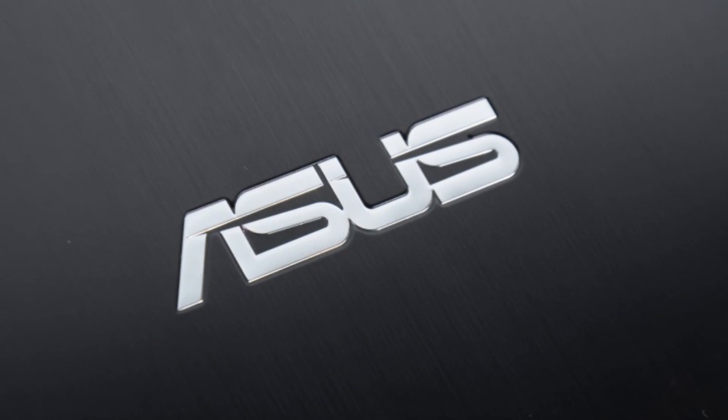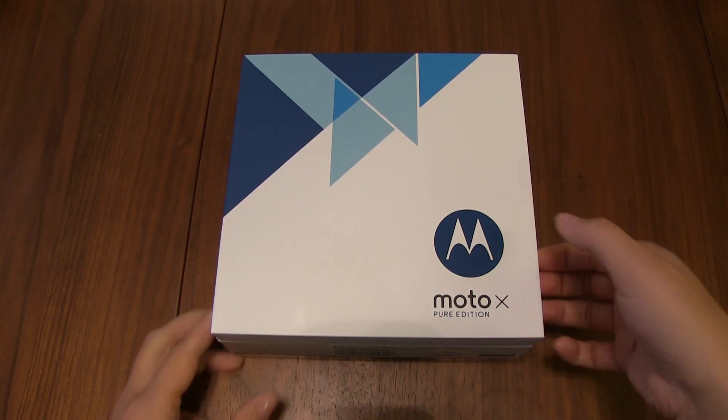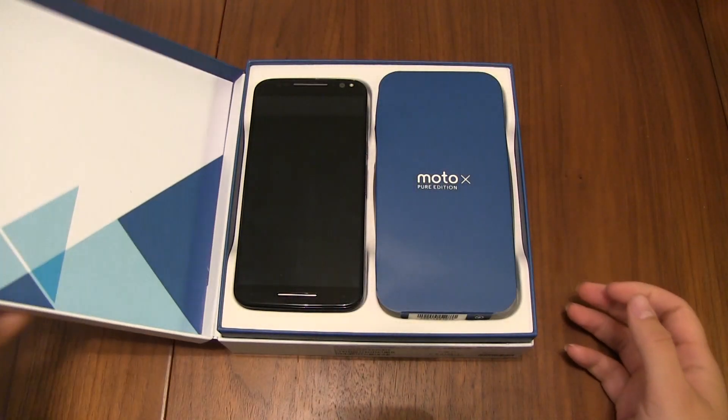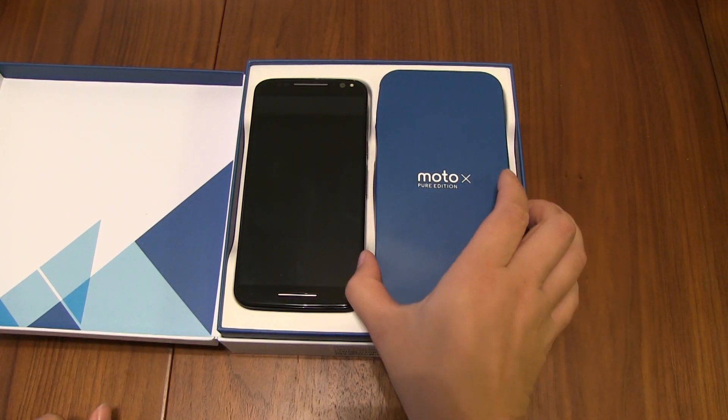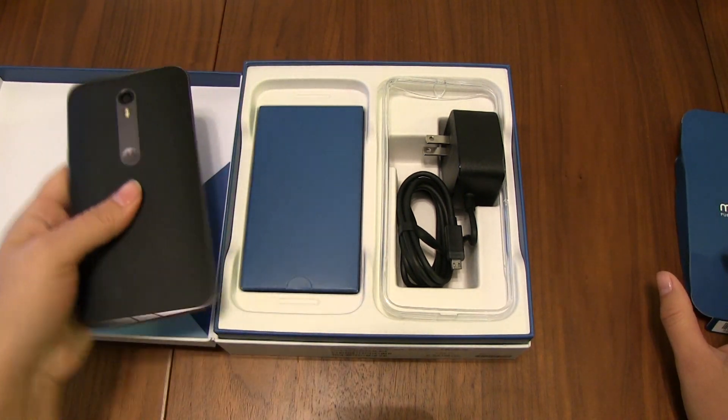This Mobile Geeks video is powered by Asus. Here we've got the Moto X Pure Edition and I'm going to unbox it. Here it is in all its 5.7 inch glory. But let's get into what's inside the box before we take a look at the device itself.